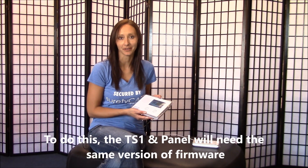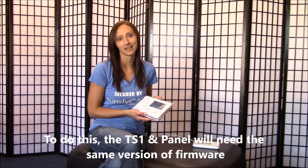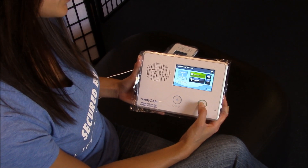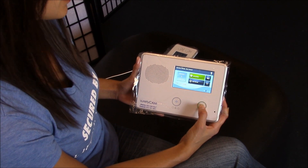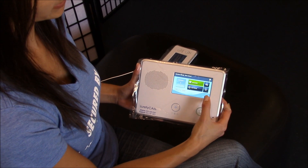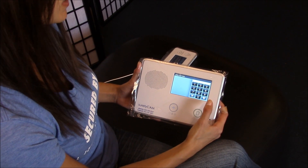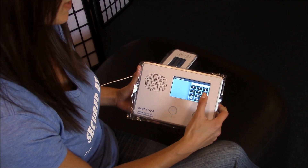Today we're going to program a TS-1 into a 2GIG Go control panel. First, make sure they have the same firmware. Take your 2GIG Go control panel. To get to your home screen, you can always press this button. Press the icon in the lower right-hand corner. You'll have to enter your installer code. If you ordered from Surety Cam, we wrote it on the back of your manual.